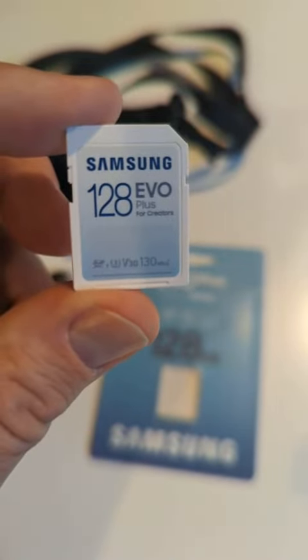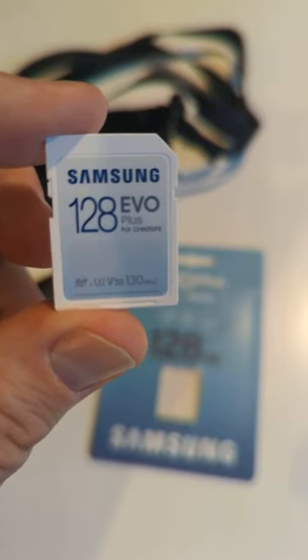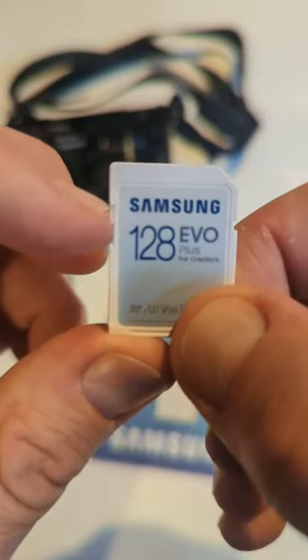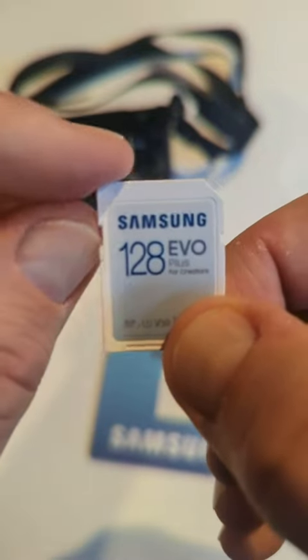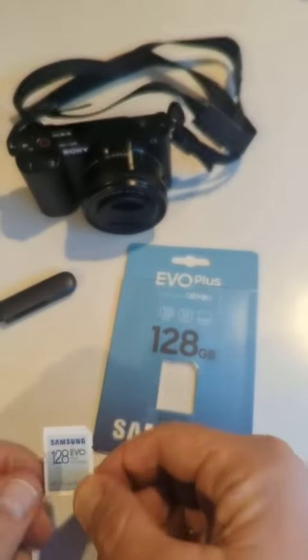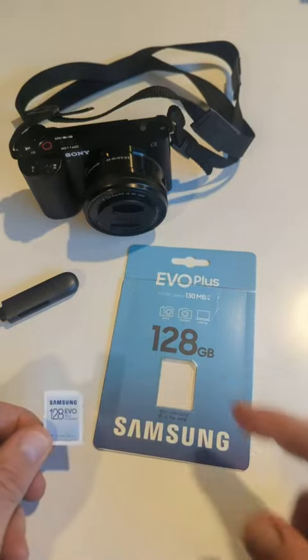Hello, this is the Samsung EVO Plus for creators 128 gig memory card here, and I did want to demonstrate some of the quick features on it. It does have the little locking switch that you can move up and down on it. Plus I wanted to show you the package and then I'll demonstrate how you put it in a memory card reader and in a camera.